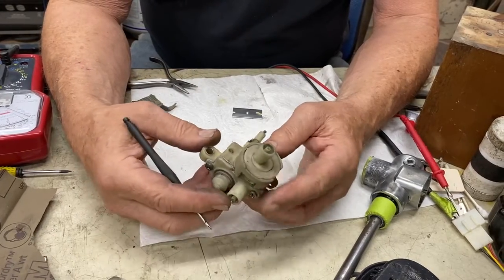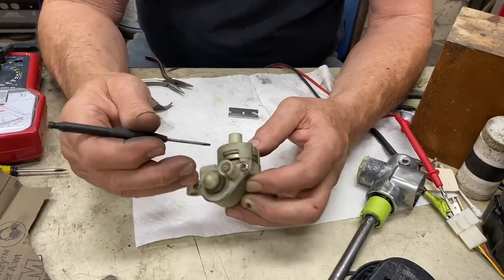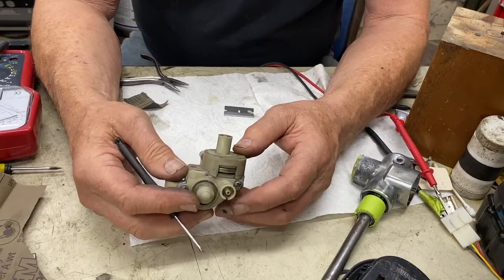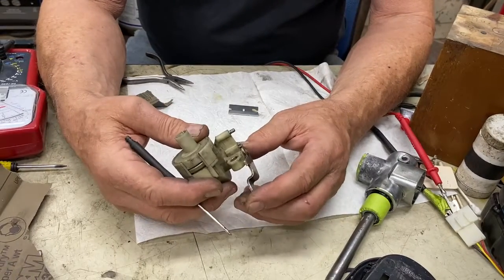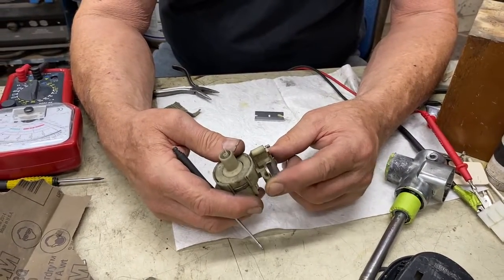This particular valve has one function: to take vacuum that goes in or out of here and deliver it in or out of here by either restricted or full flow. The restriction or full flow depends upon the position of this linkage, which is hooked to the accelerator linkage through the fuel pump.